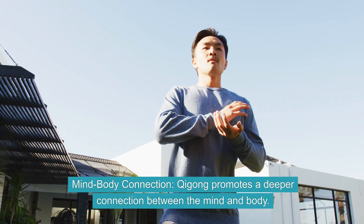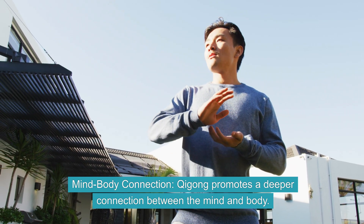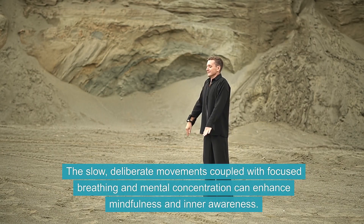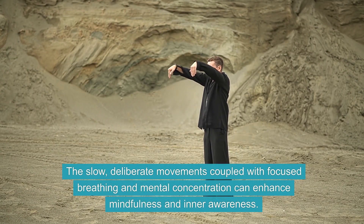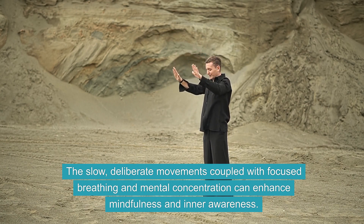Mind-Body Connection. Qi Gong promotes a deeper connection between the mind and body. The slow, deliberate movements coupled with focused breathing and mental concentration can enhance mindfulness and inner awareness.